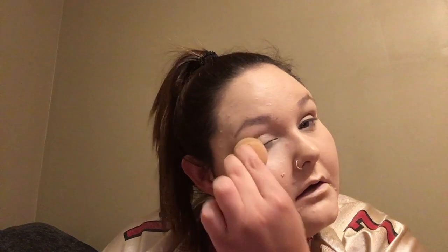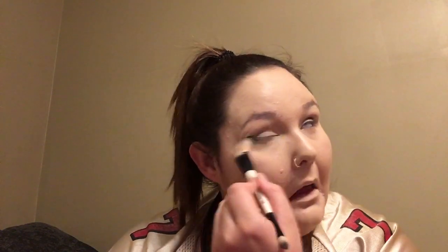All right, now I'll take the other eye. All right. There we go. Moving on.